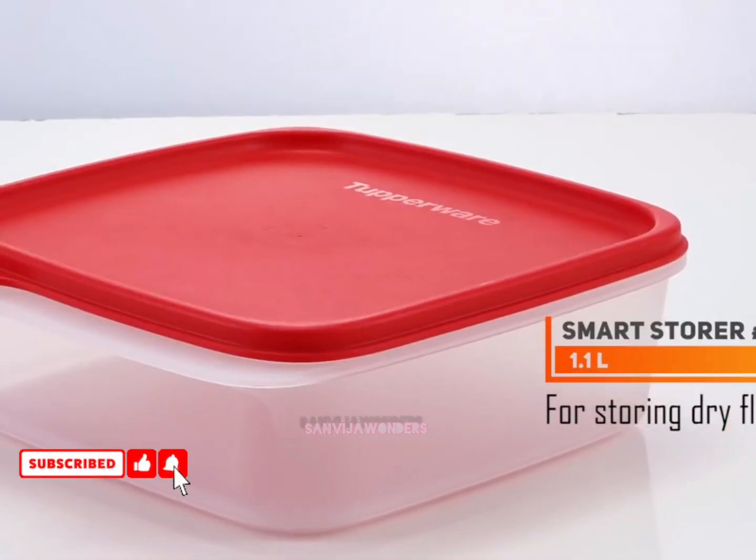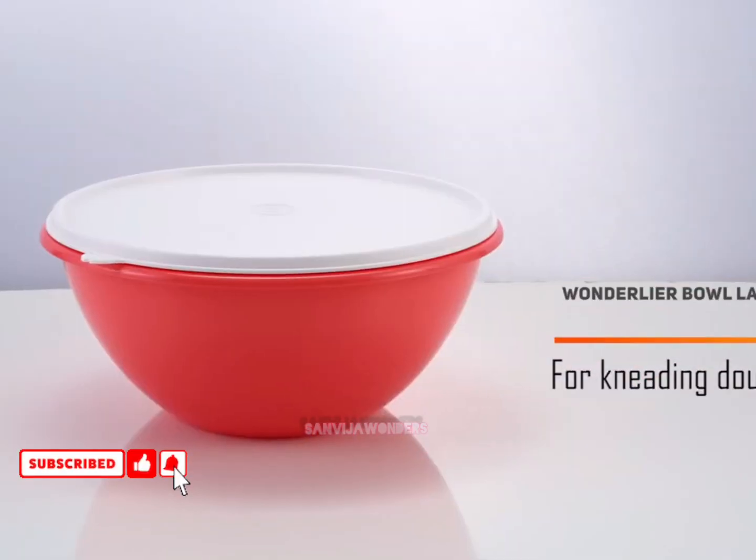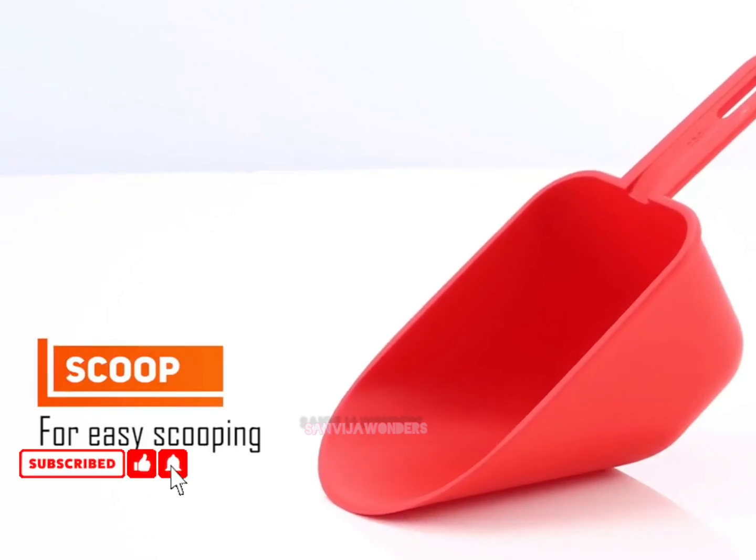This set gives you a complete solution for how to store your flour and batter easily. It comes to you at a very special price, so get in touch with your nearest distributor to get this set. Thank you.